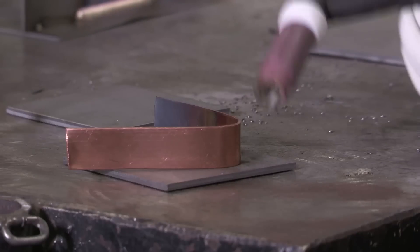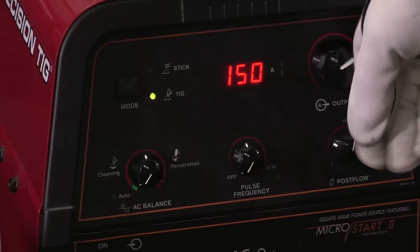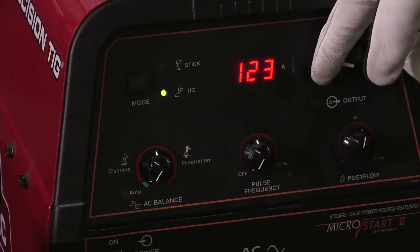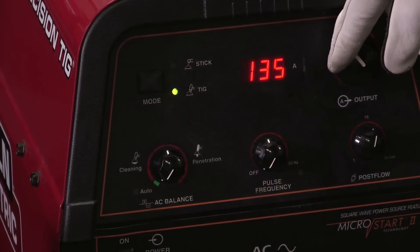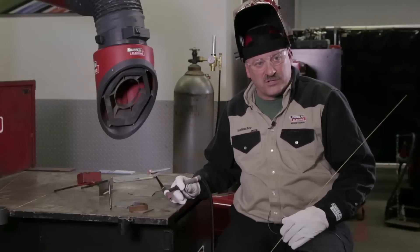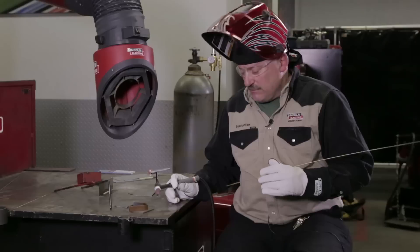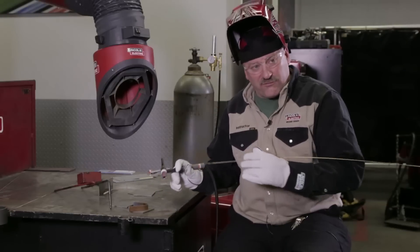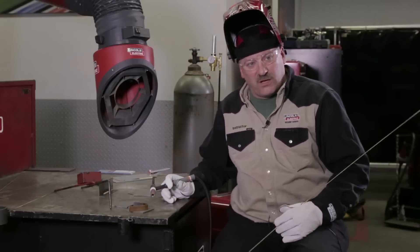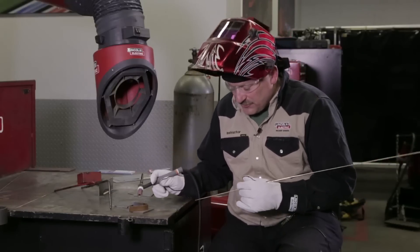I have a little thicker piece of steel here on the bottom — this is about 120 thousandths thick, so I turned my current up some. I'm up about 130 amps, might not need all that. I'm going to adjust it with my foot pedal, but I need a little more current for this thicker steel, and plus that copper is really pulling the heat too. I'm going to concentrate my heat more on the filler metal, but I want to wet into that base metal. I want to make sure I'm hot enough to tie into that base metal. I'll dab and move.